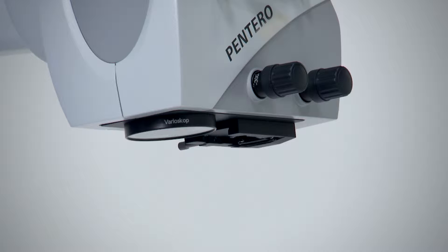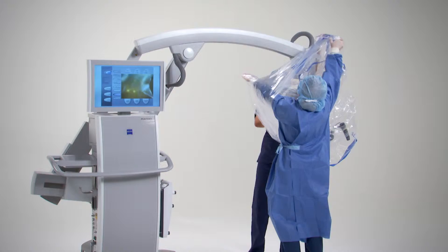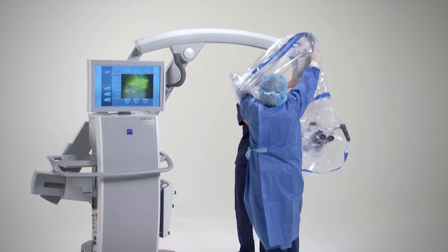The OPME drape has a special lens fitting for the objective. Place the fitting over the objective, and then move the drape over the head of the microscope and hand grips.